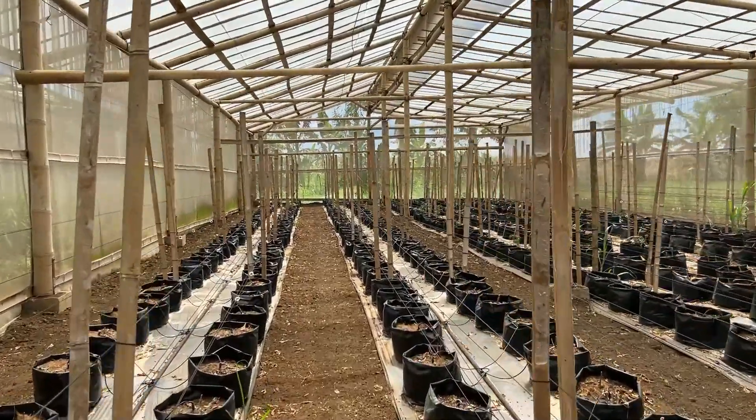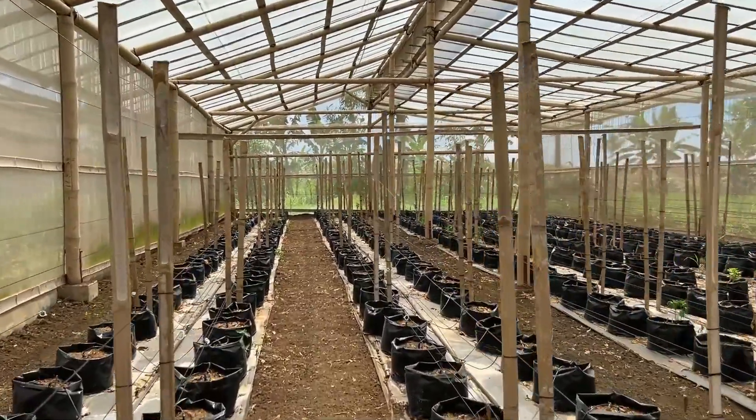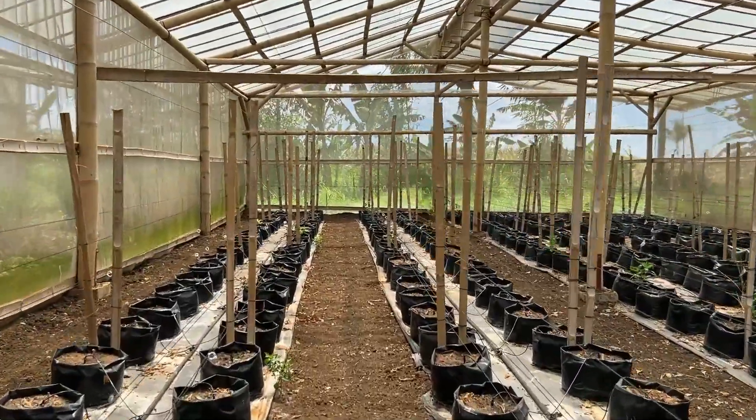Then we're going to de-weed, make sure all the bags get good coverage, and then we're going to top them all off with more vermicast and coco coir, and then maybe some other nutrients too — maybe like Carbonizer, Ice Haul — just make a quick mix. It doesn't need much because all the nutrients for the plant are already there.